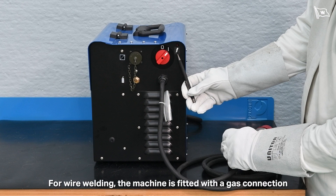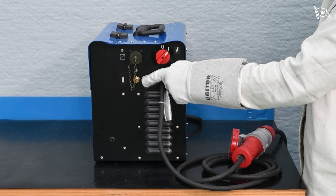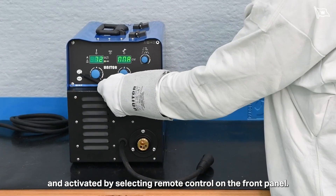For wire welding, the machine is fitted with a gas connection to connect the gas supply. In order to use the remote control, it must be connected to the back of the machine and activated by selecting remote control on the front panel.